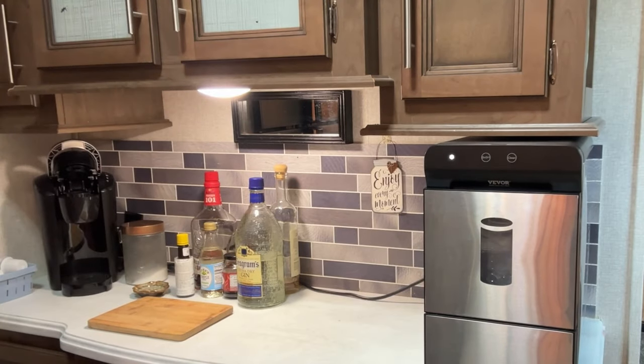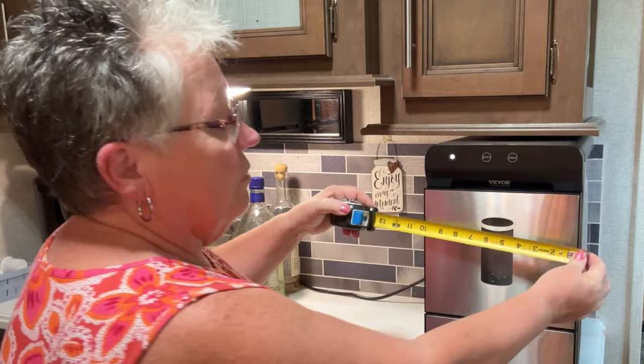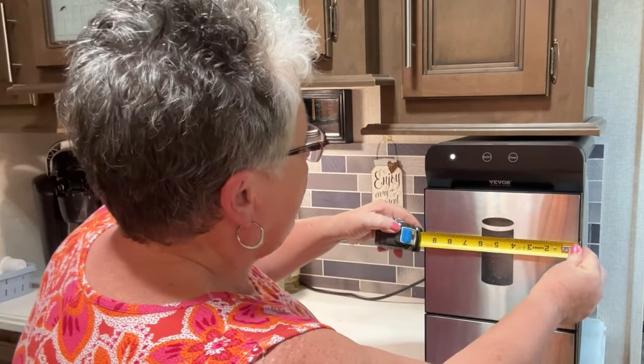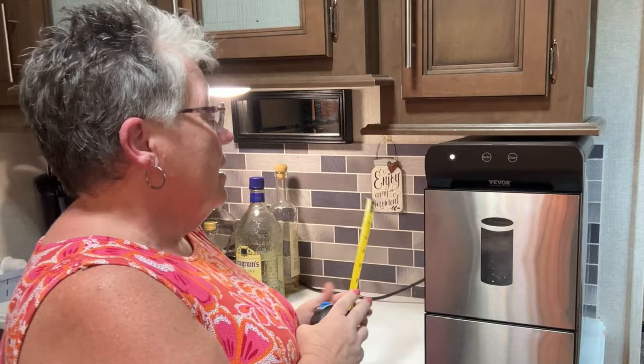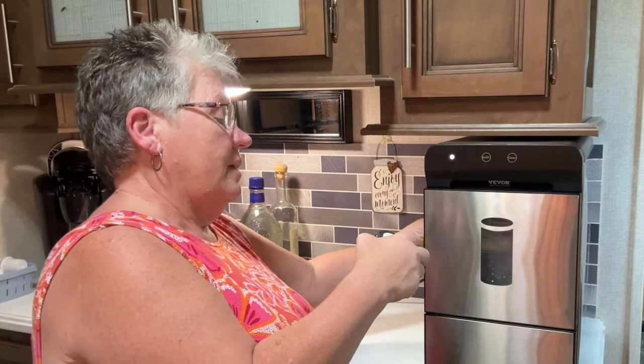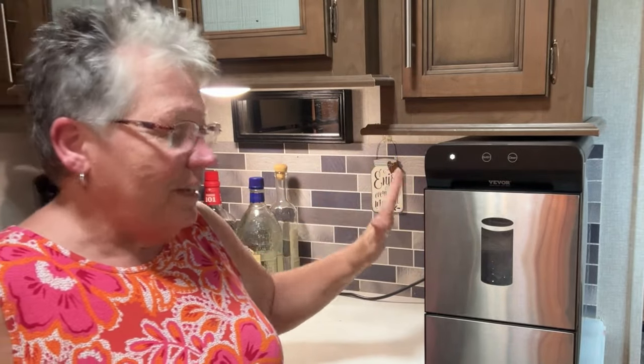But it has ended up working out on our counter — the counter we use for our coffee and our liquor, which is why we use a lot of ice. The width is nine and three-eighths inches; the depth is 17 inches, which is quite a lot; and it's 16 inches high. We got so lucky it fit right under here.